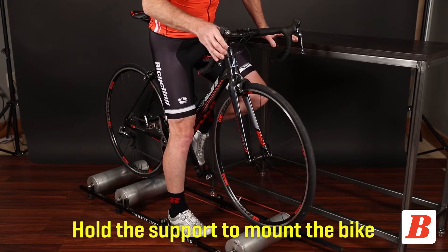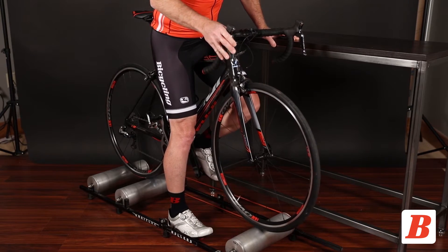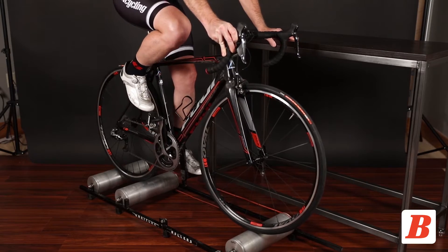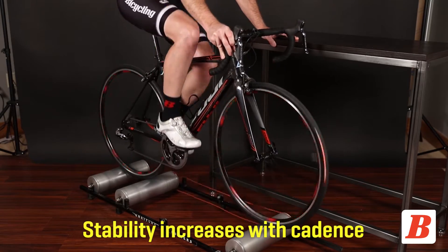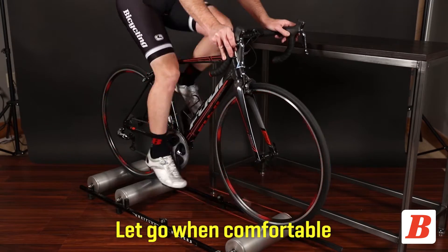Hold onto your support and mount the bike. Start pedaling. Your stability will increase with your cadence. When you are comfortable, let go of the support.